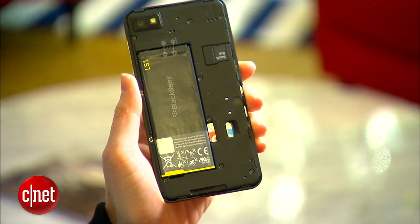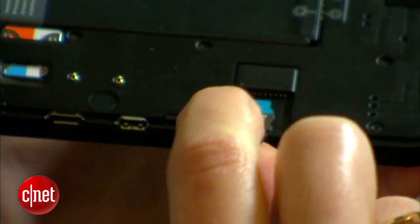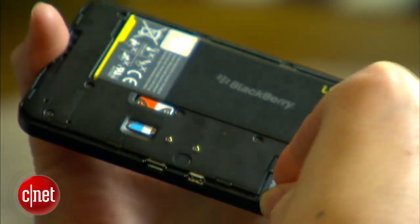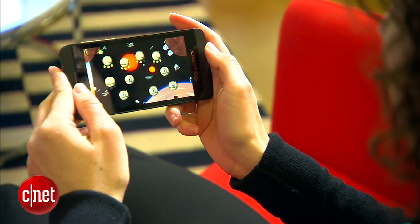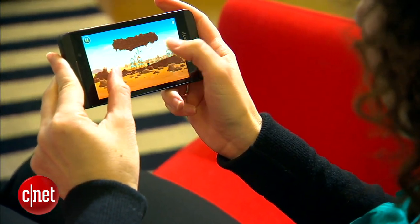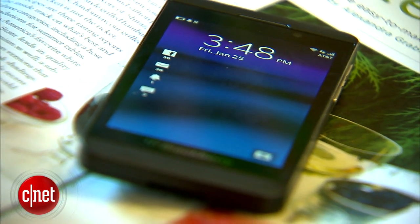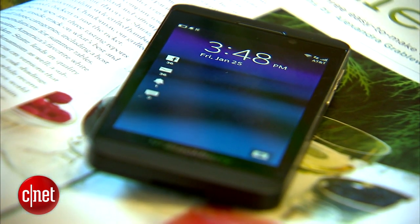Below the back panel, you'll find the micro SD card slot, which comes with 8GB pre-installed and takes up to 32GB of your own memory. The Z10 runs on a 1.5 GHz dual-core Qualcomm Snapdragon S4 Plus processor and supports 4G LTE and HSPA Plus. There's also support for global roaming.